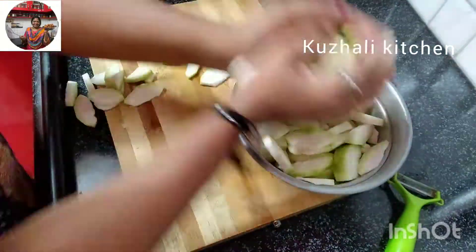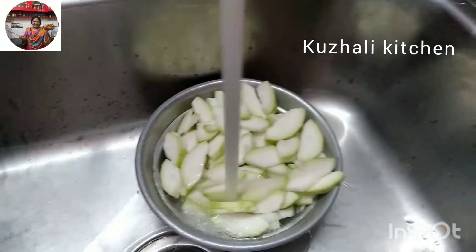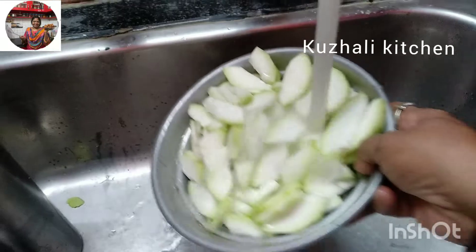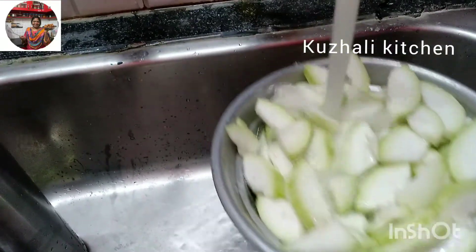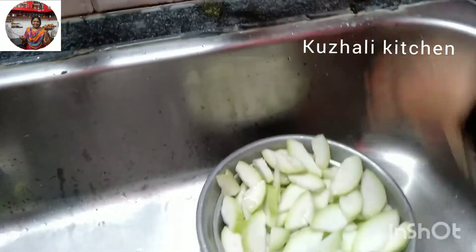It's very nice. You can eat it for a morning breakfast or night dinner. It's very nice. Cut it. Let's cut it. Cut it and cut it.